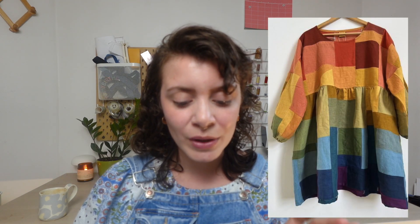First we're going to start with scrap busting projects. We have this dress from Thread & Sprout, and she uses fabric scraps in really interesting ways. I think it's a really cool way to get creative, get crafty, and use a whole bunch of your fabric scraps in one project. Another fun way I love playing with fabric scraps is by adding pockets or adding little bits and pieces to clothes that already exist.